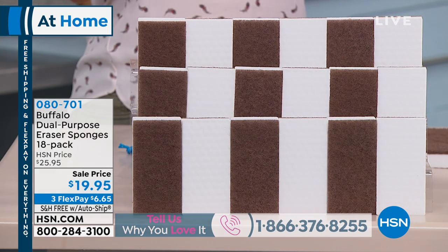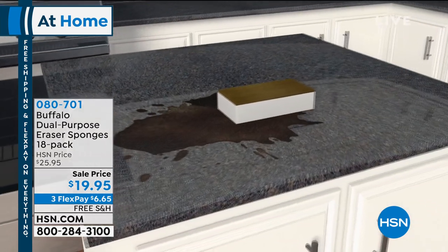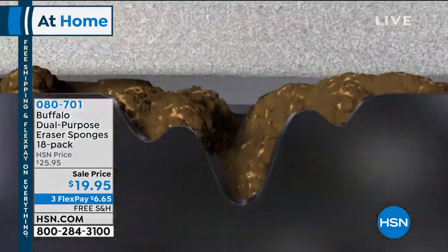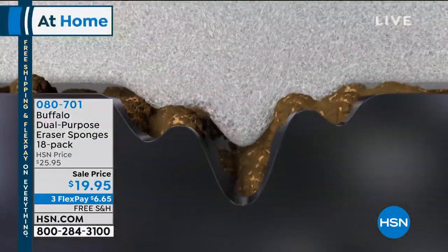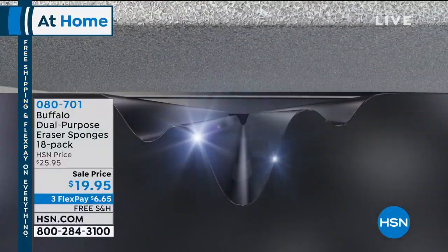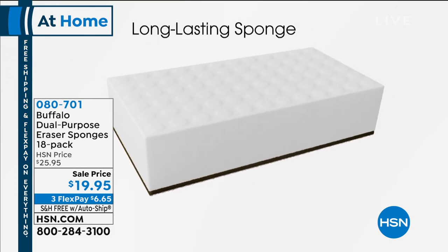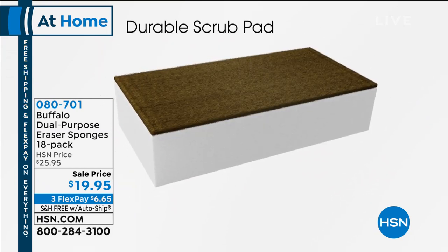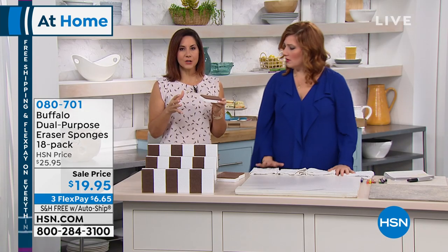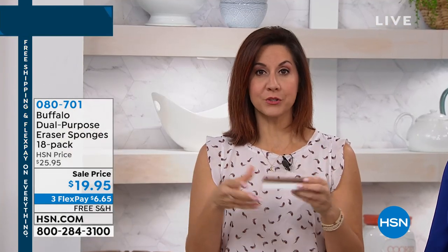We're moving into our Buffalo dual-purpose eraser sponges. This is an 18-pack for $19.95 with free shipping today on everything. This is going to deliver two times the cleaning power of typical eraser sponges. On the other side it has a nylon scrubber, so it's dual purpose. We've all loved those sponges that act like an eraser and take away all the marks, dirt, and grime from every surface in your house.